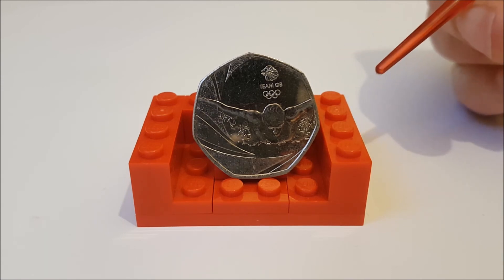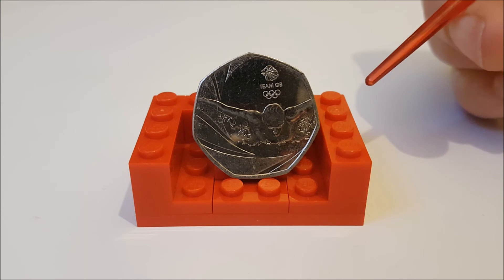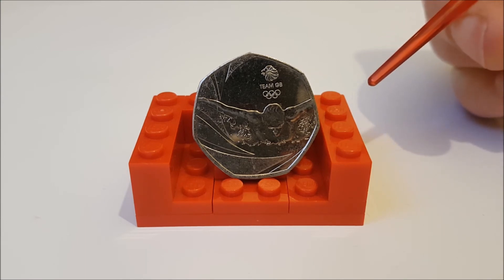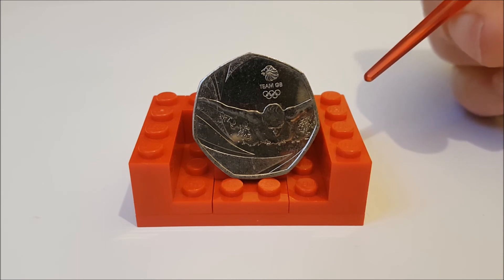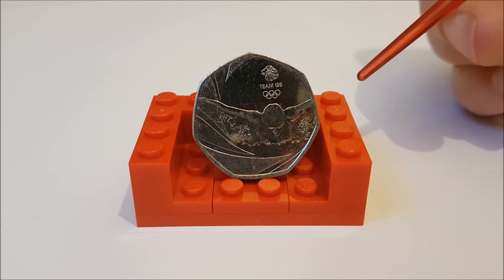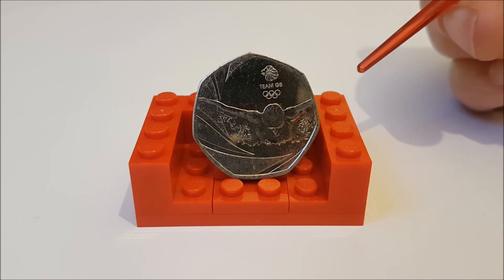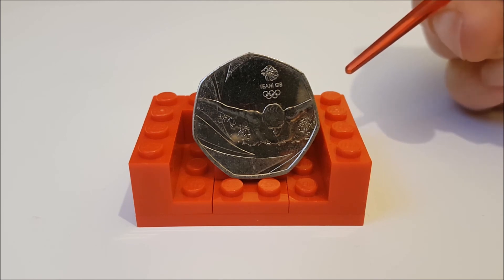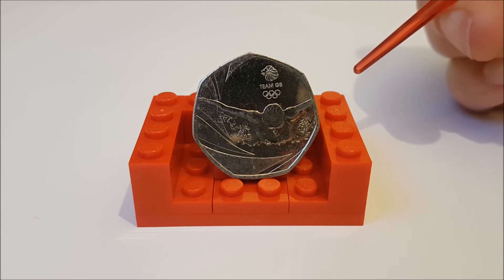Let's come on to the mintage figures and the current value. As I said, the figures only came out this week, but it was a little obvious they weren't going to be low for this one, as this coin was everywhere all over last summer. They officially released six million four hundred thousand into circulation, so it doesn't even come close to being in the top 10 rarest 50ps. Looking at the last five sold from circulation online, they went for an average of 95 pence, which was a little higher than I was expecting, but I think that may change in the next few weeks.